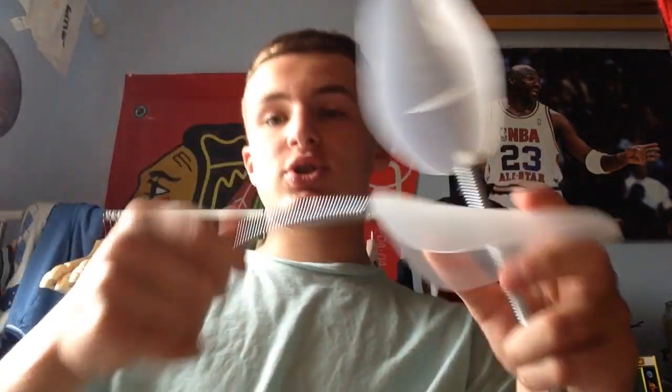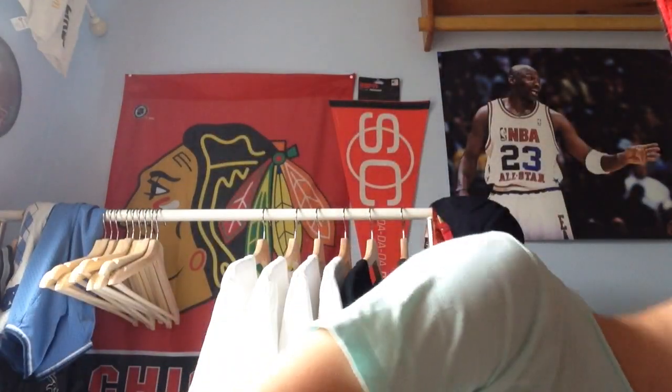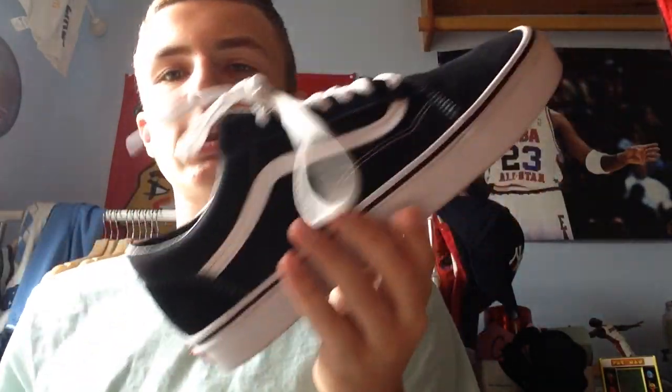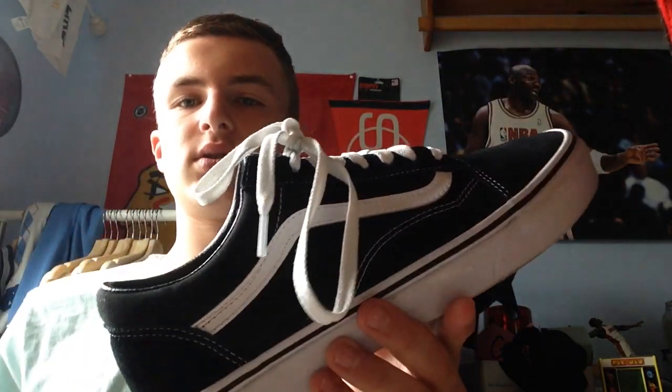Now let's get on to our accessories. I got all of them at Ikea for like $15 all together. To start off, my favorite one is shoe trees — these are super nice. A pair is $2. As you can see on the Vans, look at this shape, look how nice that is. And if you take it out, you almost got like a perfect Van right there. Perfect.